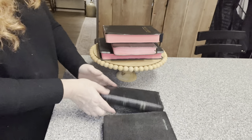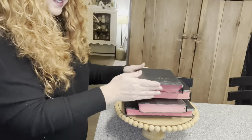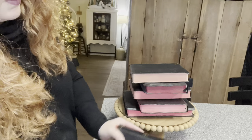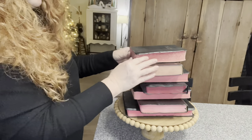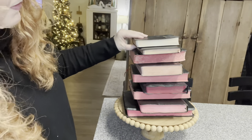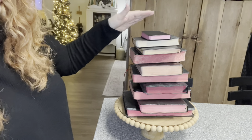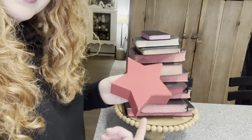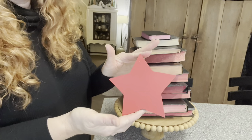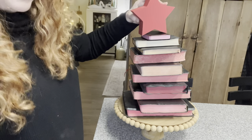I started with the largest one on the bottom and I'm rotating as I tier up - I'm making a tree shape. I found this at my local Goodwill - I've talked about God Wink Moments on the channel. It's a perfect red color, perfect size for my Bible stack, and a perfect tree topper.